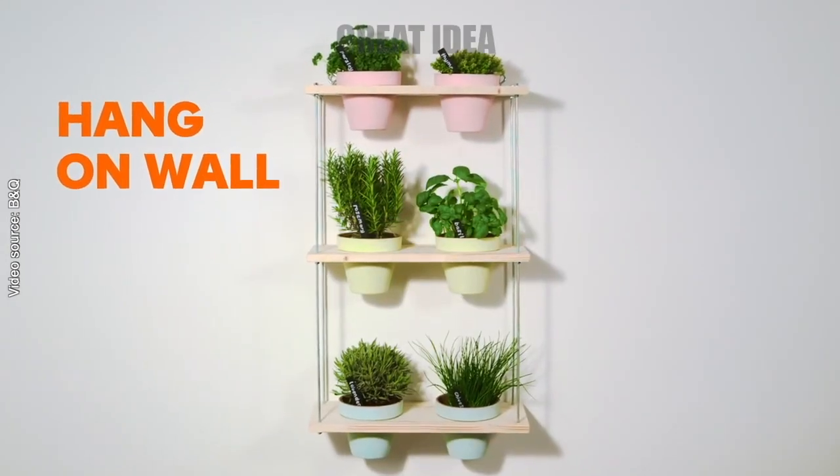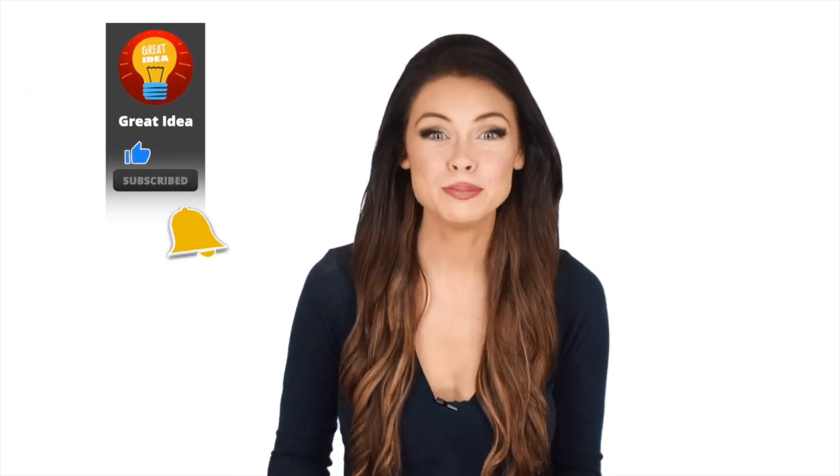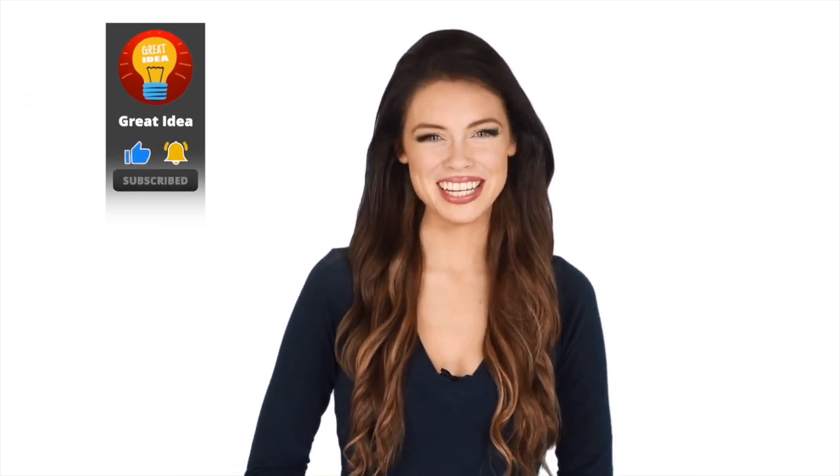Hey guys, this is Megan and Madison here with a great idea. We hope you guys enjoyed this video — let everyone know in the comments below what you found to be the most interesting and why. If you haven't done so yet, make sure to hit the bell notification next to the subscribe button to stay up to date with all of the latest videos. Thank you for watching, see you guys next time!